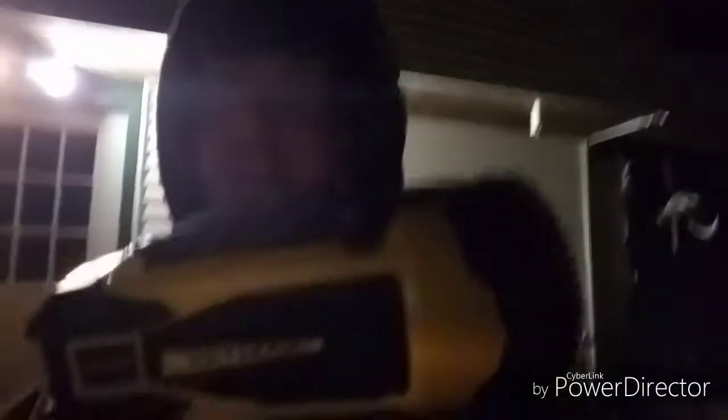Hello everyone, welcome to Spade Outdoors. In this video we're going to do a product review on the Stanley FatMax light.